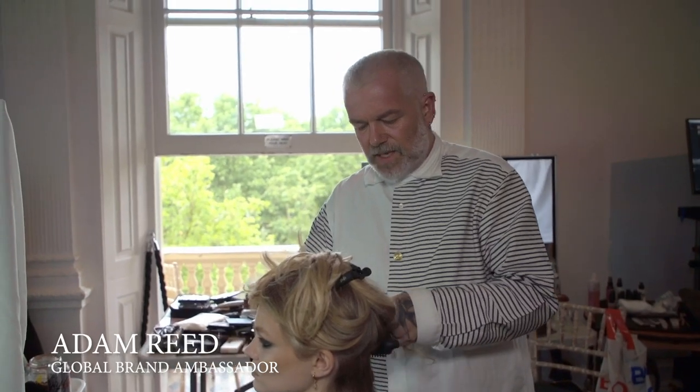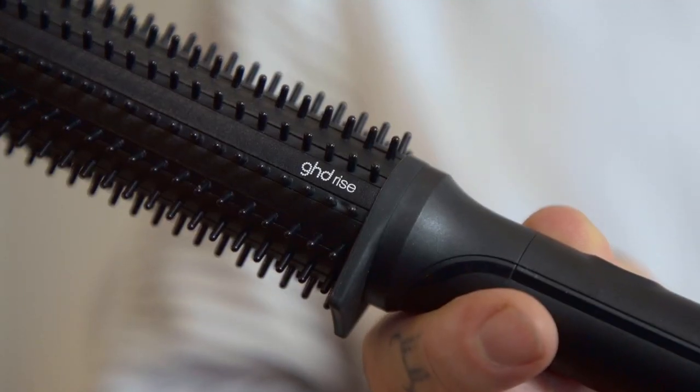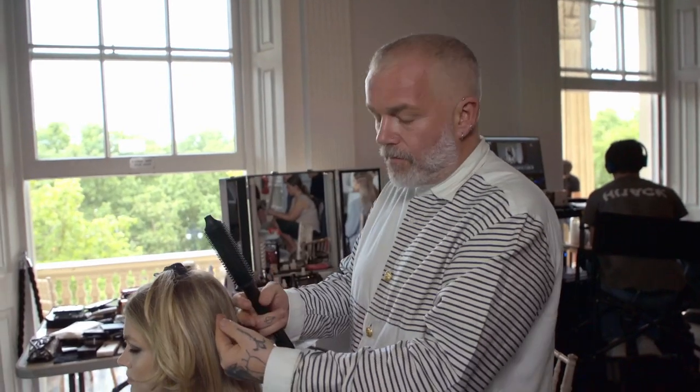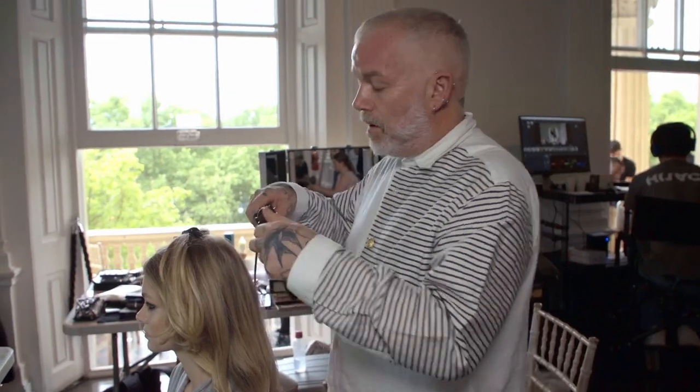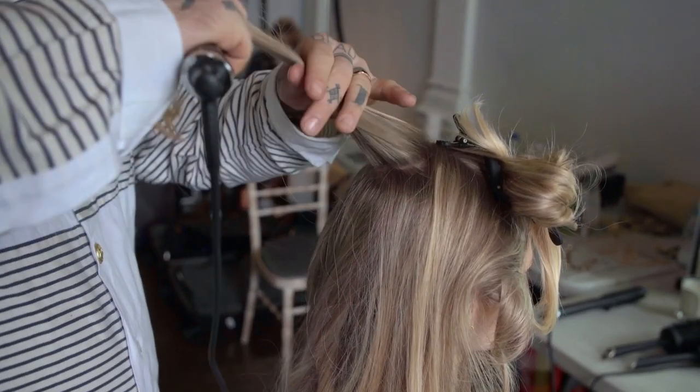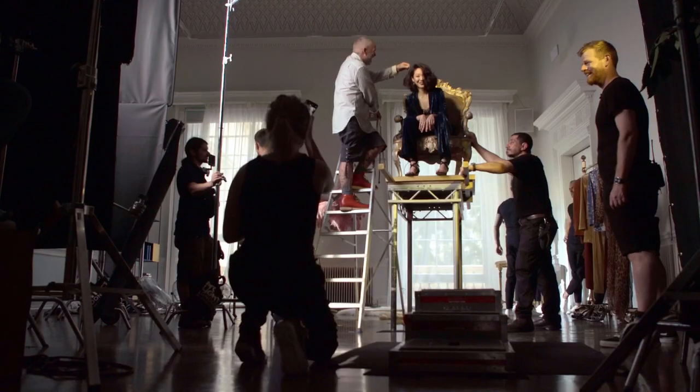I'm so excited to be here using Rye. It's GHD's first innovation for volume. So whether you're looking for an elongated volume or you're looking for incredible root volume, the 5mm bristle will give you that.